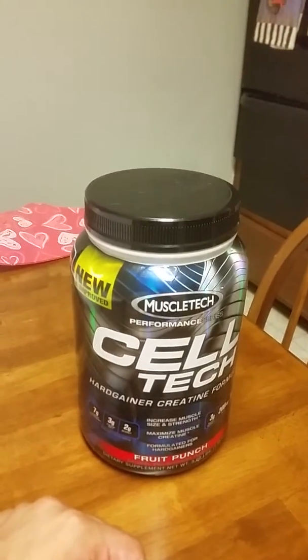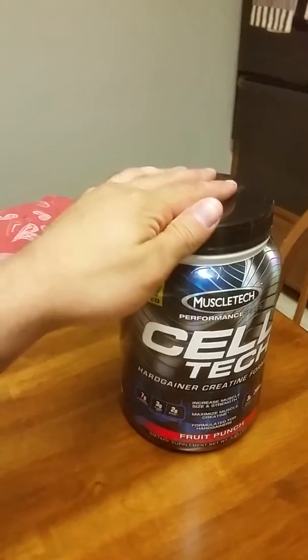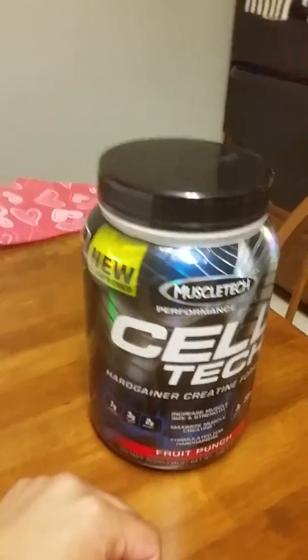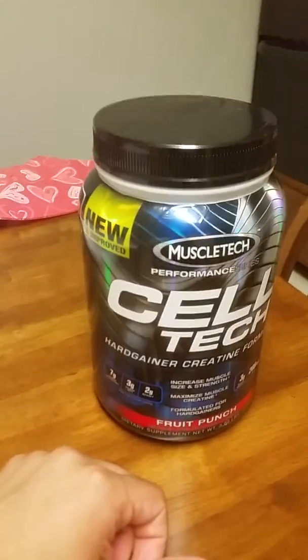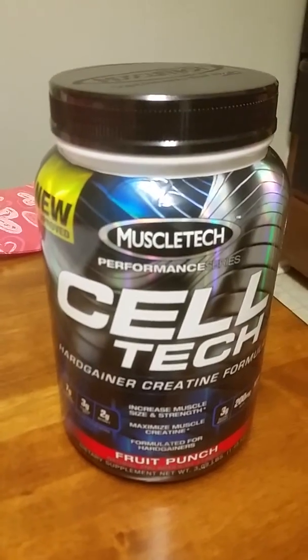What's up YouTube, it's Anthony again back with a video — it's been a while since I've done one. Today I'm talking about Cell Tech, okay, so let's go into it. This is Cell Tech, by MuscleTech — MuscleTech Performance — and this is my container here.